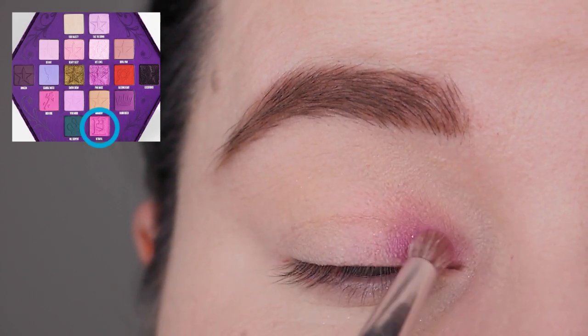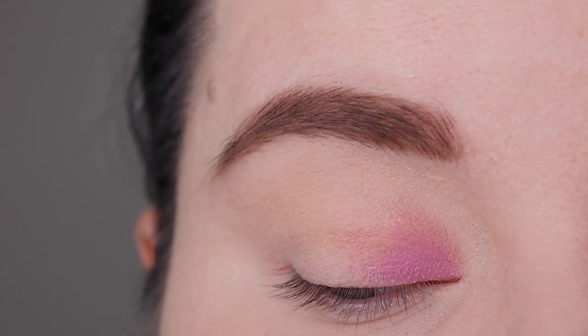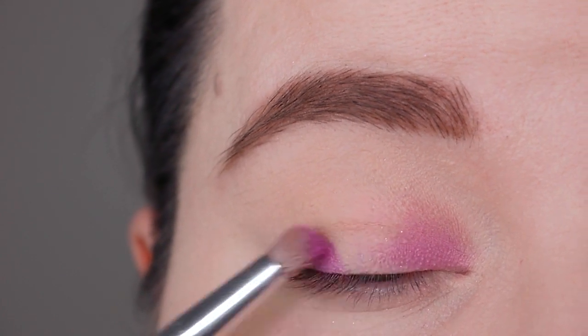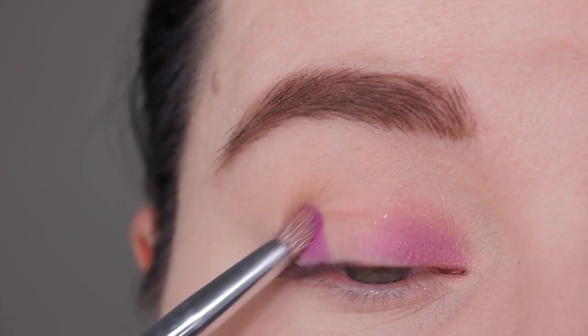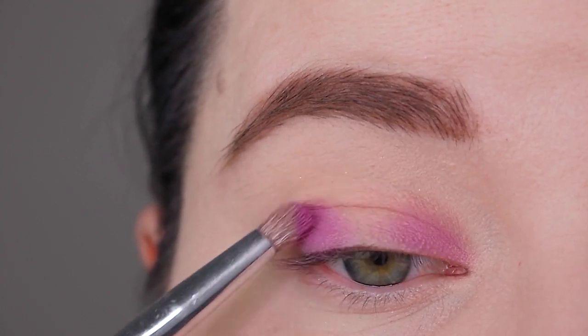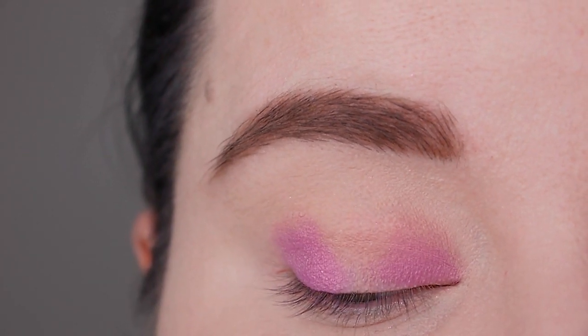Betrayal is one of the two satins in this palette — it's a nice warm purple color. I'm using my Morphe JH38 brush for it. I discovered that I really like this kind of brush for applying satin. I'm picking up the color dry — I don't wet my brush — and applying this color all over my lid.